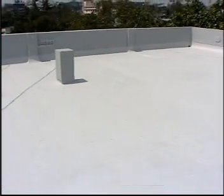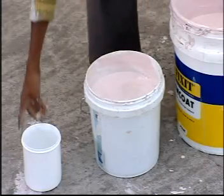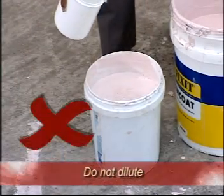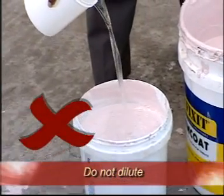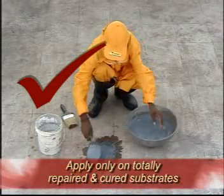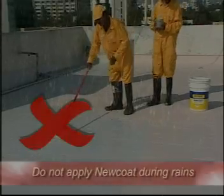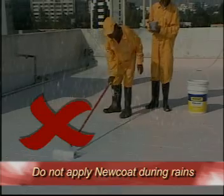For best results, you need to observe some simple precautions. First, always use New Coat in its pure form — do not dilute with water. Second, take up application of Dr. Fixit New Coat only on totally repaired and cured substrates. Do not take up application of New Coat during rains.